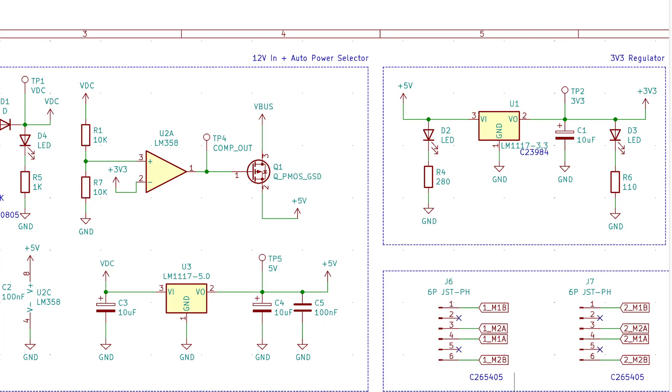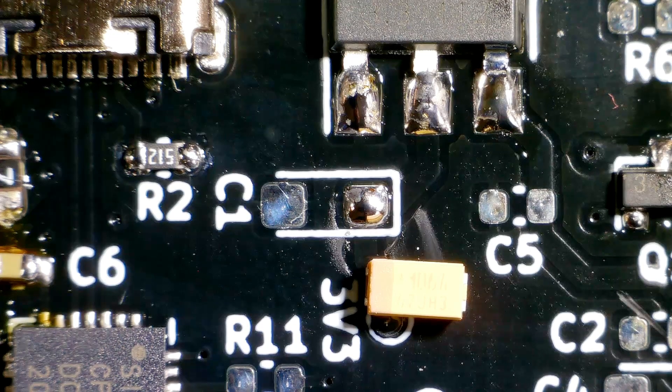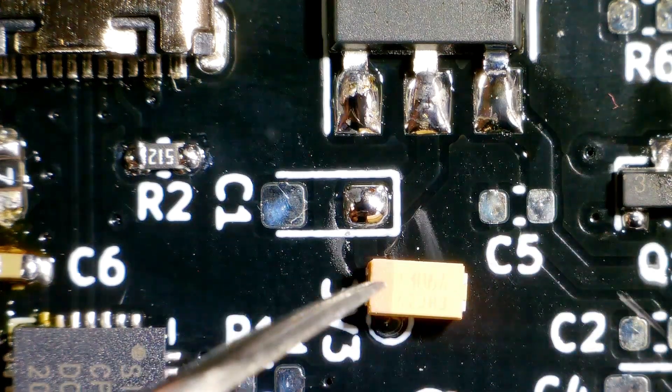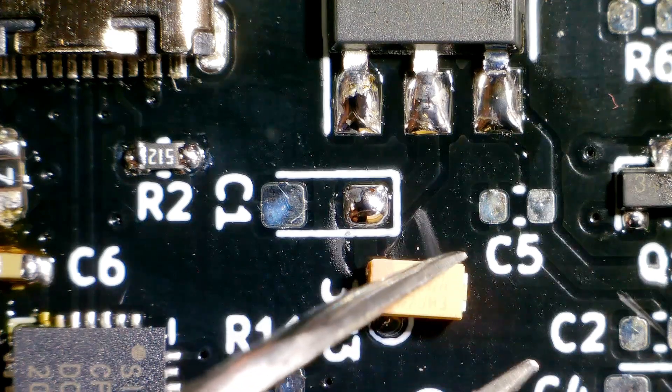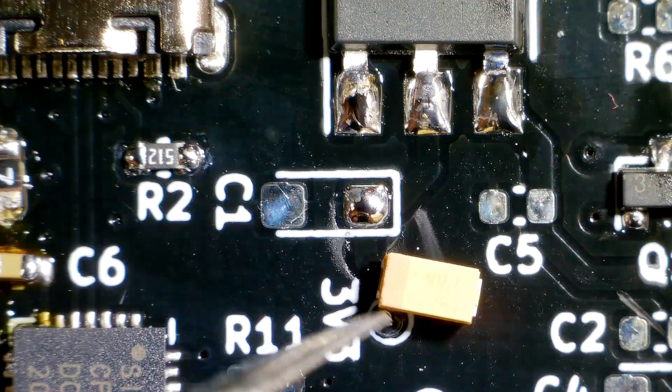Now, which capacitors do I need? I need C1, and I might as well also do C4 and C5. Those are two tantalum capacitors and one regular MLCC capacitor. On a tantalum capacitor there's also a marking because a tantalum capacitor is polarized. But unlike a diode where the cathode is marked with a stripe, on a tantalum capacitor the anode is marked with a stripe — so keep that in mind.